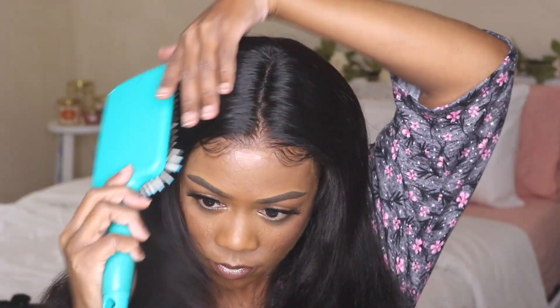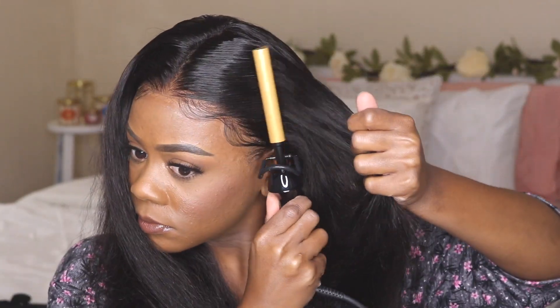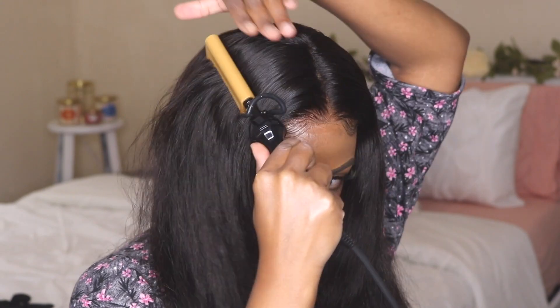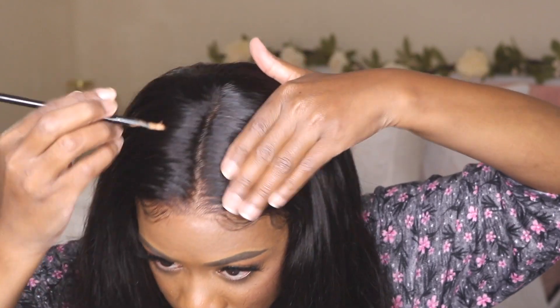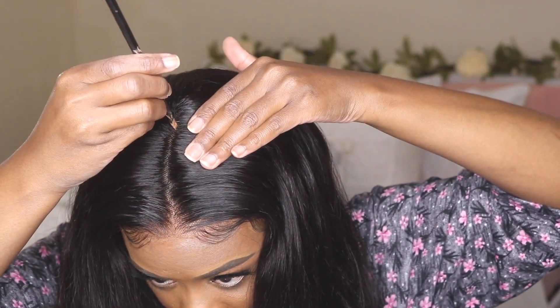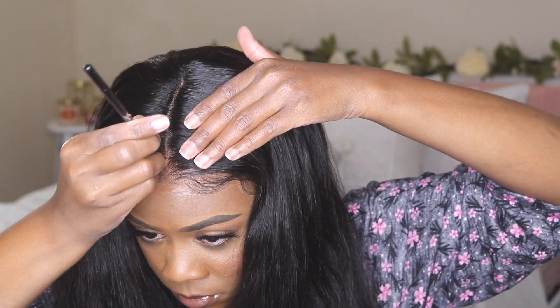Now I'm parting my hair in the middle and applying more afro styling mousse to lay those baby hairs. To give it a sleeker look, I'm going in with my hot comb — I'm so glad I invested in this because it really lays your hairs down. Combined with the wax stick, it will have your hair looking so laid. I also went in with some concealer because the part was grayish and didn't match my skin tone at all.